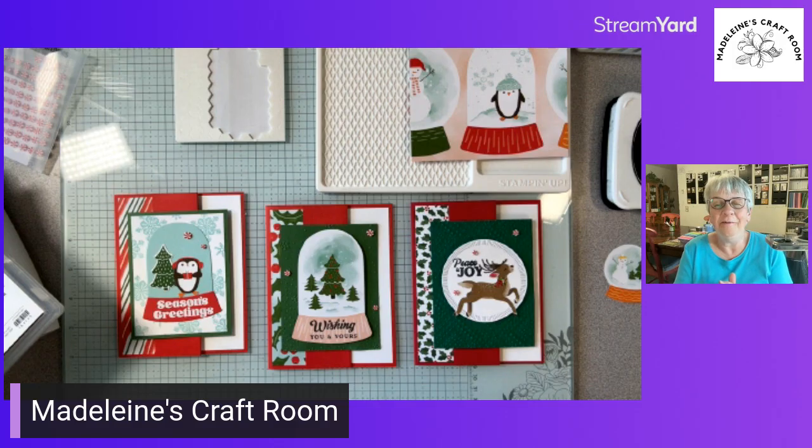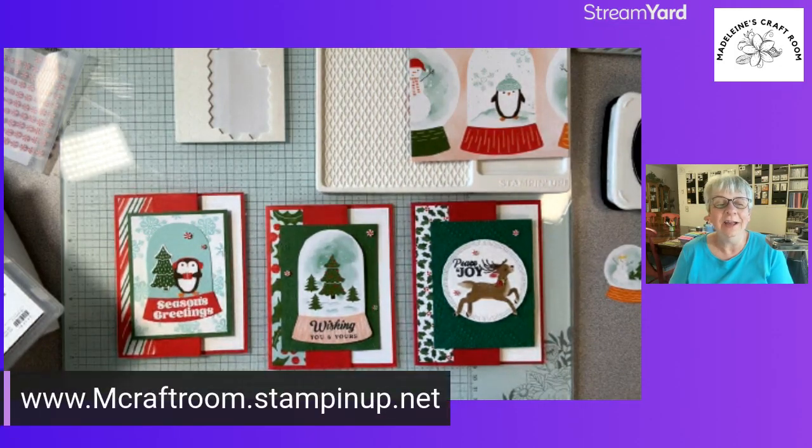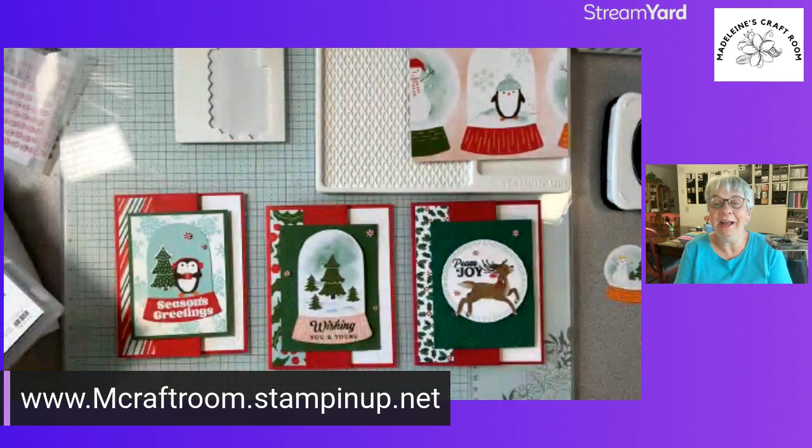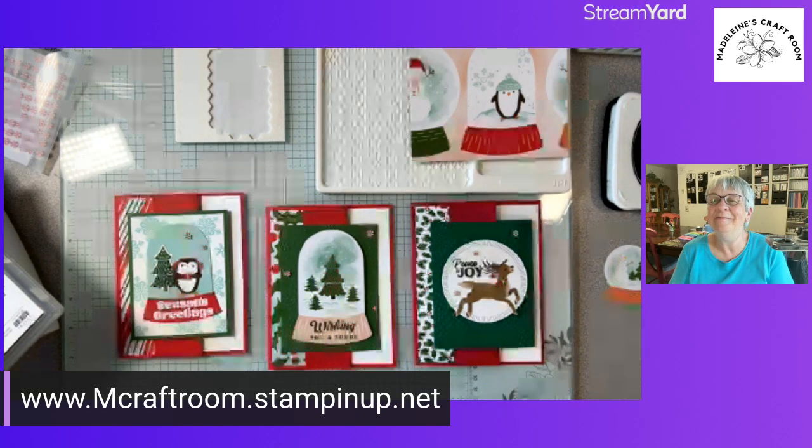If you aren't on my email list, you can let me know. If you go to my website, you can find all my classes and also contact me to be added to the email list. That way you'll know when I'm having classes — it's the end of August so it's coming soon. Thanks for joining me, ladies, and we'll see you next time. Bye for now.